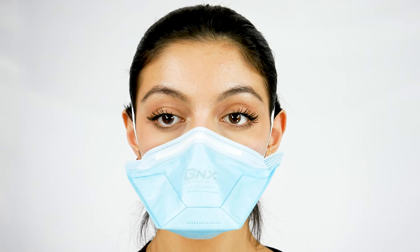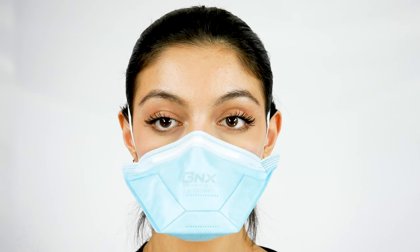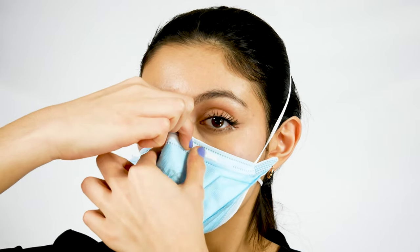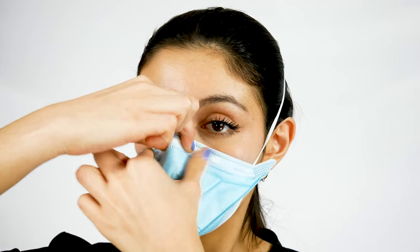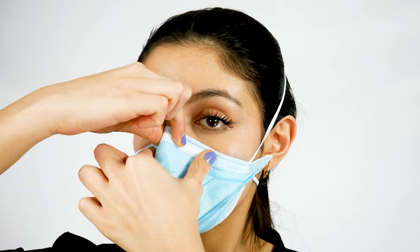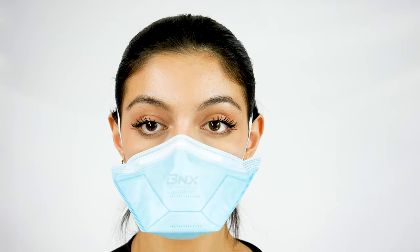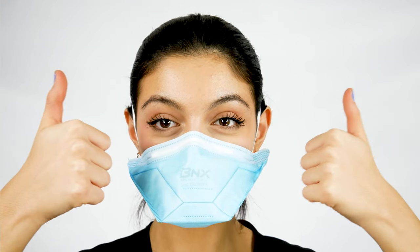Make sure there is no leakage around the edge of the mask. If there is leakage, you can readjust the mask and pinch the nose piece along the bridge of your nose, then perform the seal test again. And that's all there is to it.